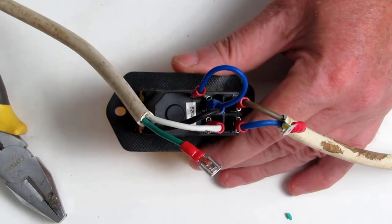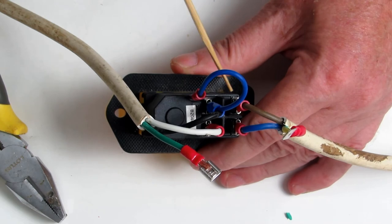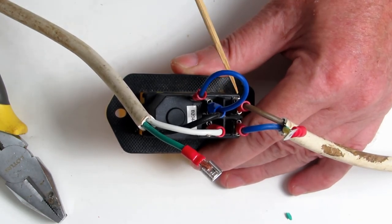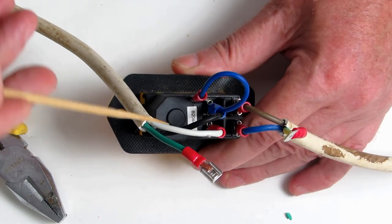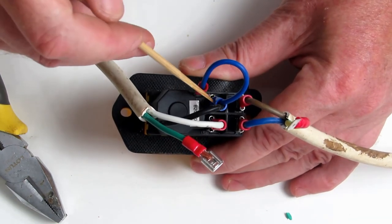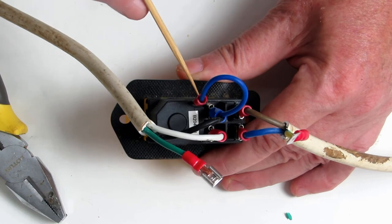For the smaller switch, the line in for the positive is number three and for the neutral is number seven. On the other side it's four and eight. So number four will be connected to A1.